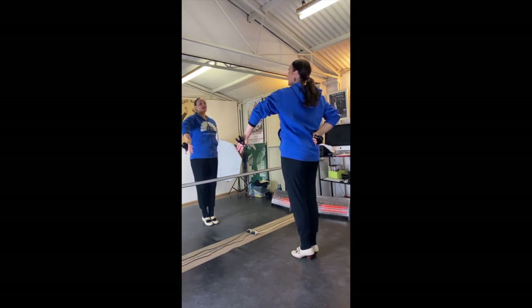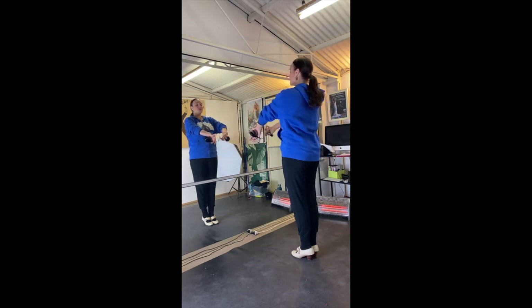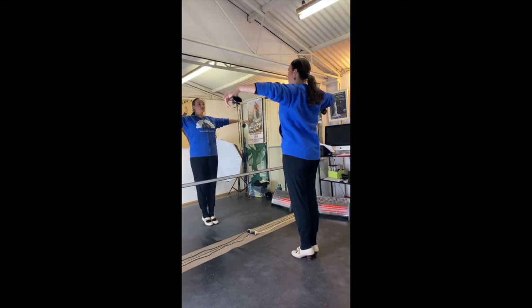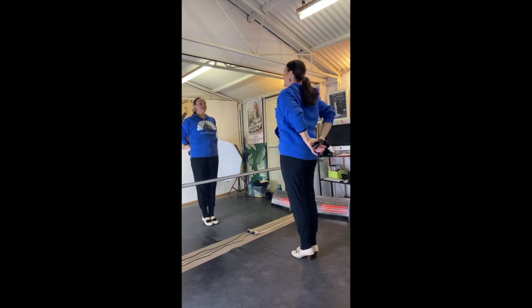Left: one, two, three, four, five, six. Right: one, two, three, four. Turn the left hand: one, two, three, four, five, six. Turn the right hand: one, two, three, four. Both hands up. Left: one, two, three, four, five, six. Right: one, two, three, four, five, six.